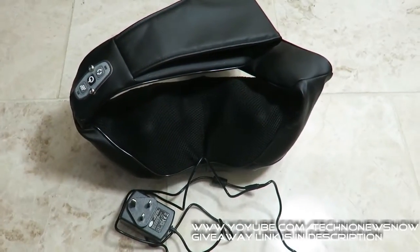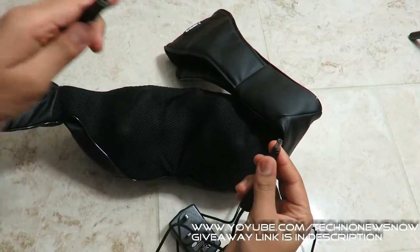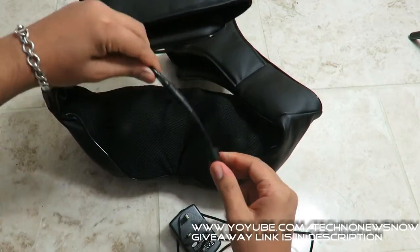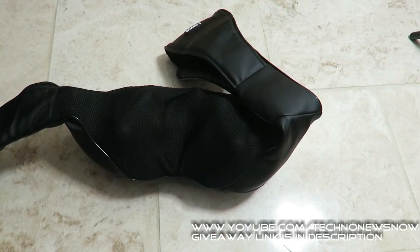Let's go ahead and power this device up. We've got the AC adapter — it connects to the product and literally locks in place. You can hear it click to show that it's locked in place, so it doesn't pull apart easily. Then you go ahead and plug this into a wall and you're good to go.